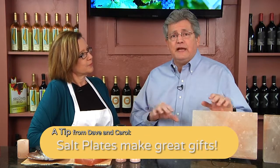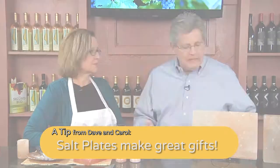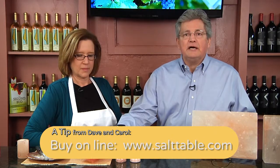If you think about gift giving, if you have a foodie in your family or among your friends, this is the perfect item. It's something they probably don't have, and if they get it, they'll love it. And they're really inexpensive — this one here is about $14.95, this one here is $59.95. This one here weighs about 20 pounds, and this one weighs probably 2 or 3 pounds.